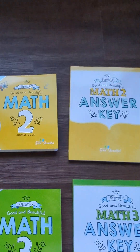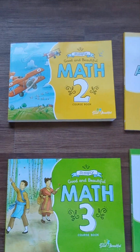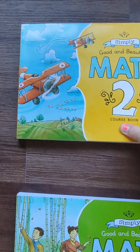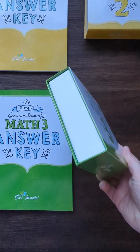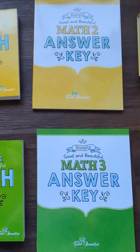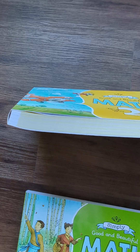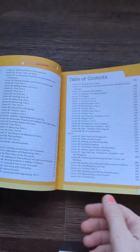Here is The Good and Beautiful Math Two and Math Three — these are the ones I'm doing with my kiddos. The course comes with a course book and a kit, and I got the answer keys for that. Now the book is for the entire year — see how fat it is. It's gorgeous. The artwork with this company is off the hook; it's so beautiful.